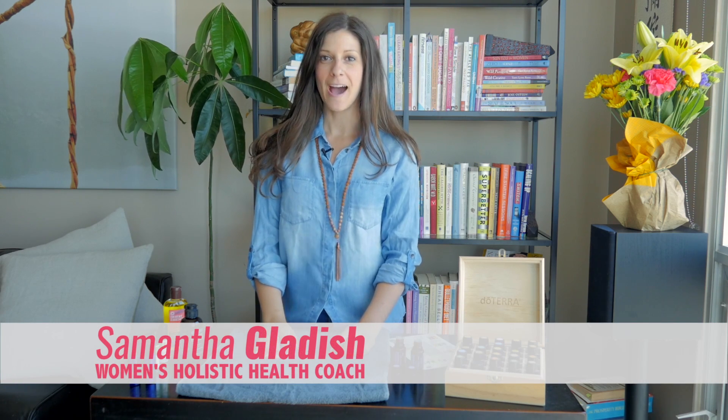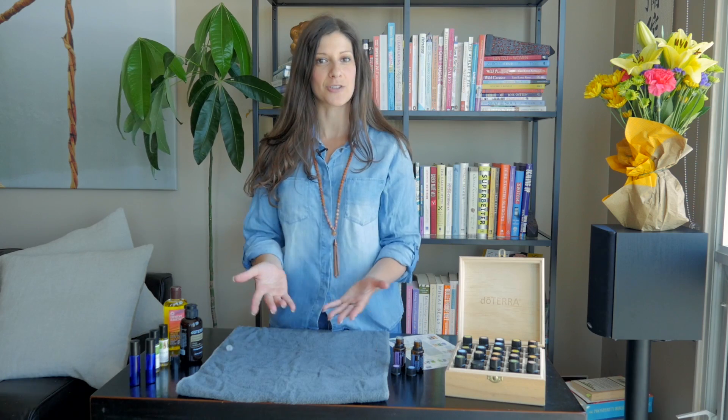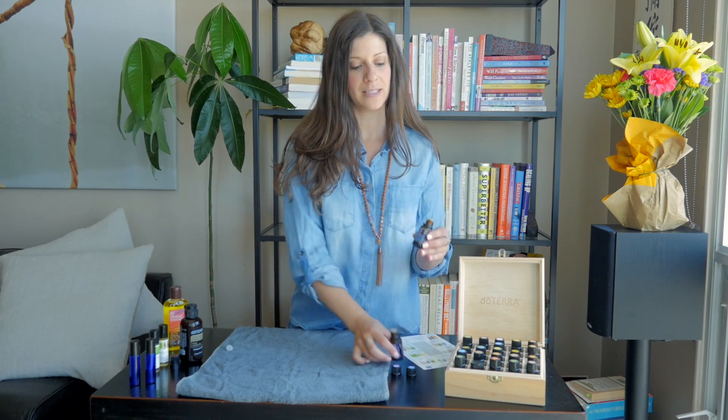Hi everyone, Samantha here from Holistic Wellness — nutritionist and women's holistic health coach. I'm sharing with you today a simple do-it-yourself recipe for aching muscles using essential oils. I've got peppermint and lavender, two amazing oils that are going to help soothe those aching muscles.